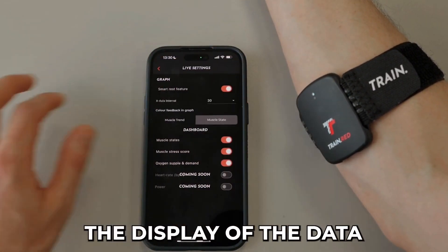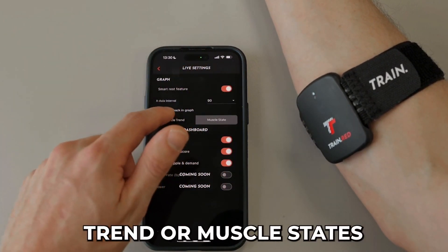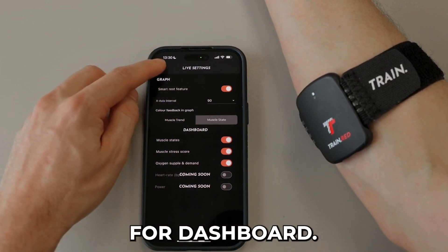During the training, you can also customize the display of the data in the settings. Choose between muscle trends or muscle states, and select your preferred metrics for the dashboards.